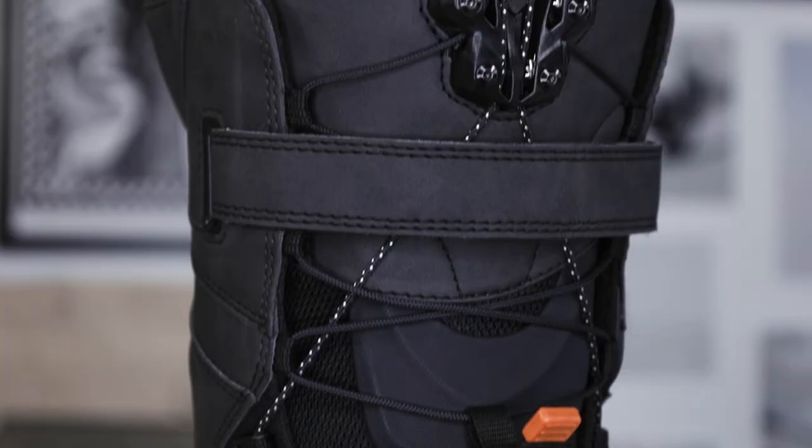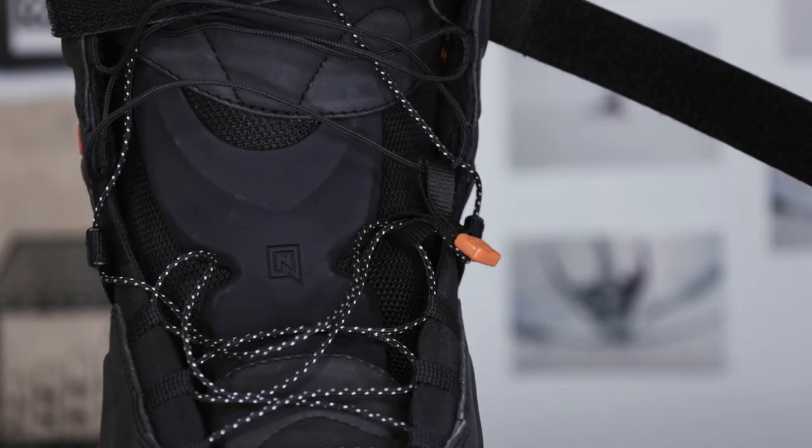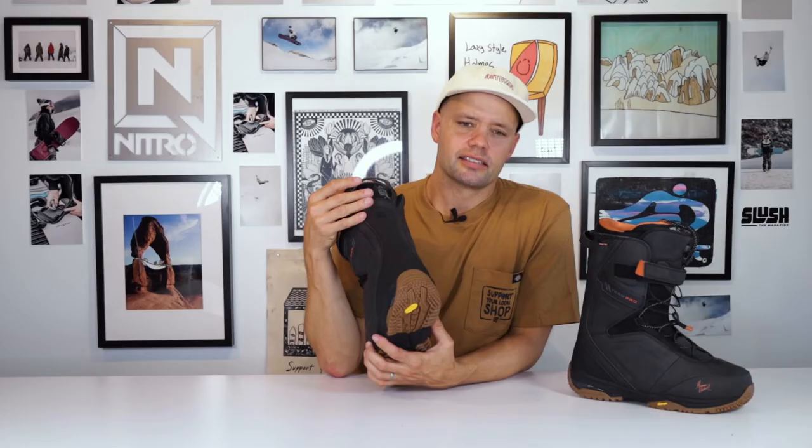Another customizable feature for the response of the boot is the Nitro power tongue stiffener, which can easily be taken in and out of the tongue on the outside underneath the laces. When you put this in, you're going to have a flex rating of nine. This is also going to make the boot stiffer and more responsive, especially going from heel to toe edge, and it's going to give you more support around the ankle area.